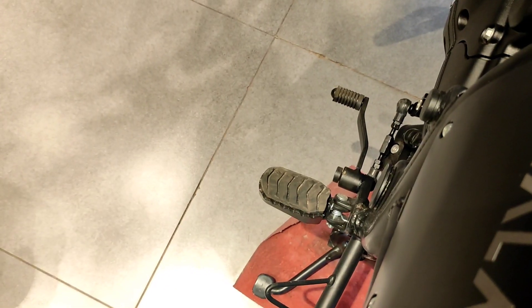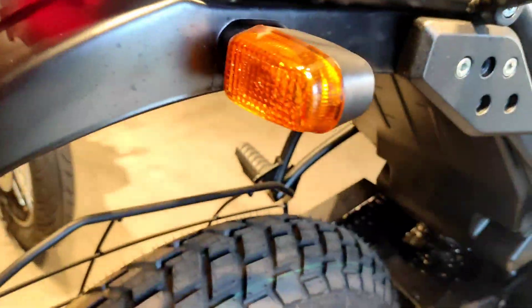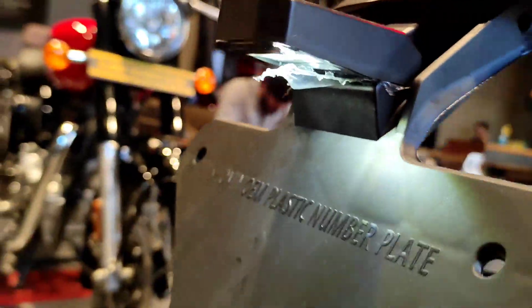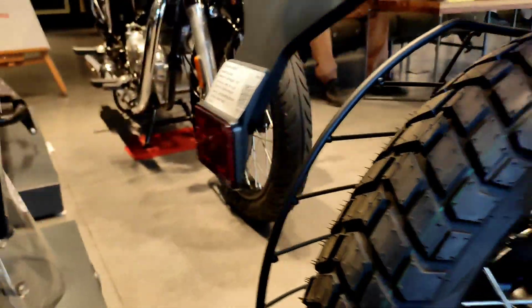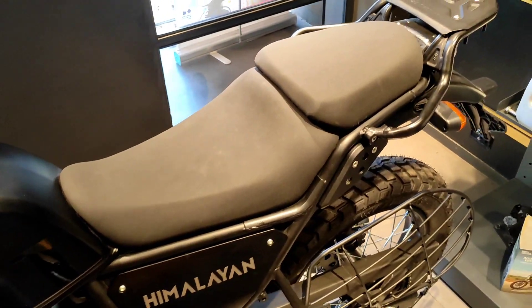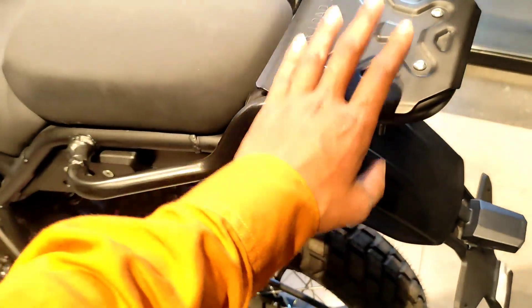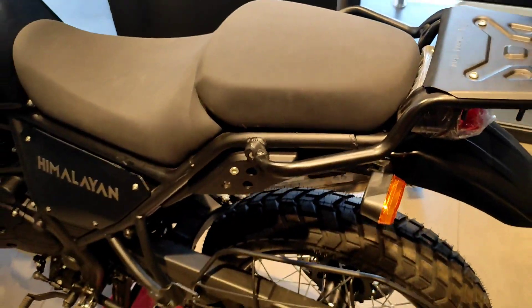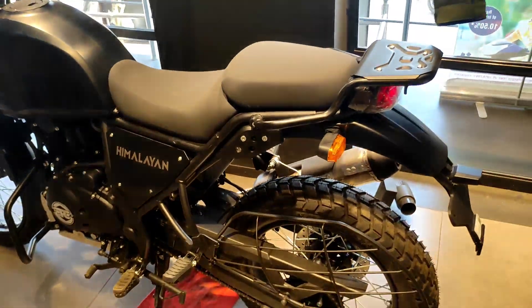Here we have a side stand cut-off switch and a 5-speed gearbox. We have a tail light — it's a bulb — and we have an indicator and hazard light. This is a white color LED light. We get the number plate and reflector. Regarding the seat, it has good cushion and we get a big seat. We get some luggage capacity with a max load of 7 kg.